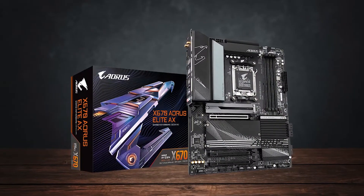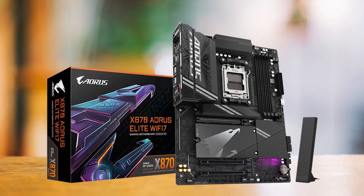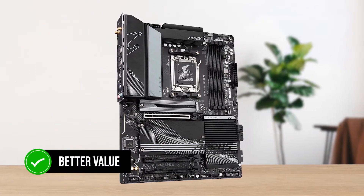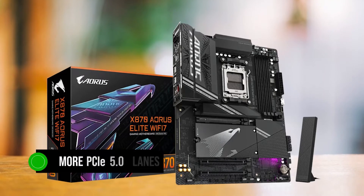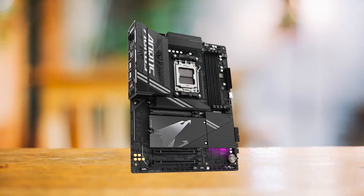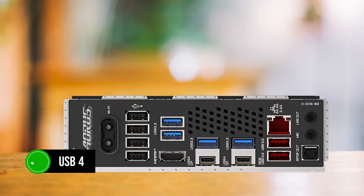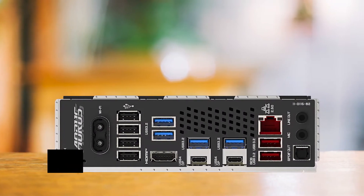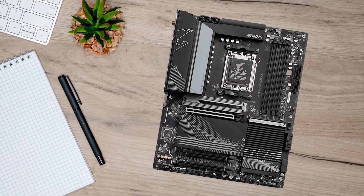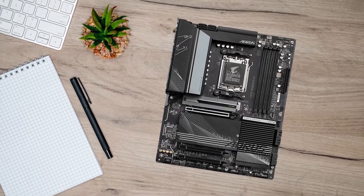It's worth noting that if you spend a bit more money, you can get Gigabyte's own X870 RS Elite AX. However, I believe the X670 version is the better value. Sure, the X870 version has more PCIe 5.0 lanes for your drives and graphics card, but that won't matter much if you're a traditional gamer. The more noticeable addition is USB 4, which will matter more to people dealing with high-speed data transfers. If none of that matters to you — and it won't if all you care about is gaming — the X670 is a much better value proposition.